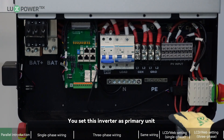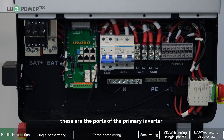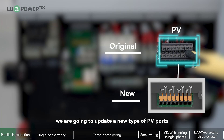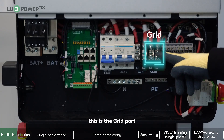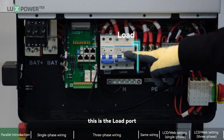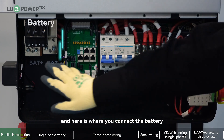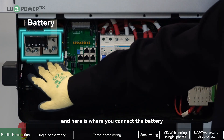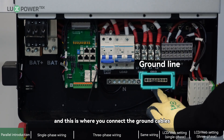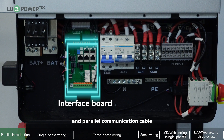We will set this inverter as the primary unit of this parallel system. As you can see, these are the ports of the primary inverter: the PV input port — we are going to update a new type of PV port — the grid port, the generator connection port, the load port, the smart load port, the battery connection port, the neutral wire terminal, the ground cable terminal, and the interface port for battery communication and parallel communication cables.